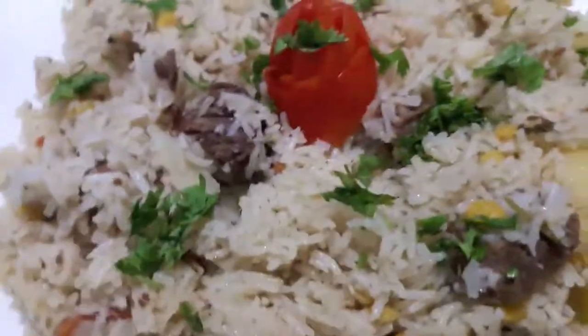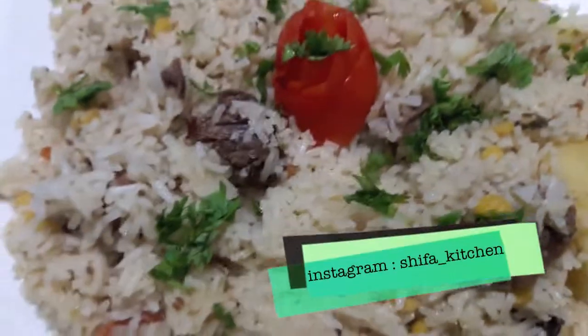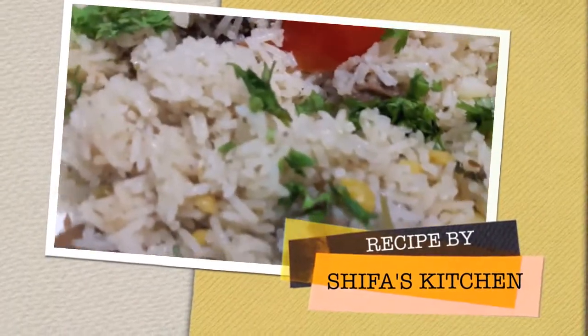Mutton yakni pilav with Bengal gram is ready! If you liked my video, please give a thumbs up, do comment and share. If you try any of my recipes, don't forget to tag me on my social media — Facebook and Instagram. Do subscribe to my channel and hit the bell icon to get notified whenever I upload a new video. Thank you!